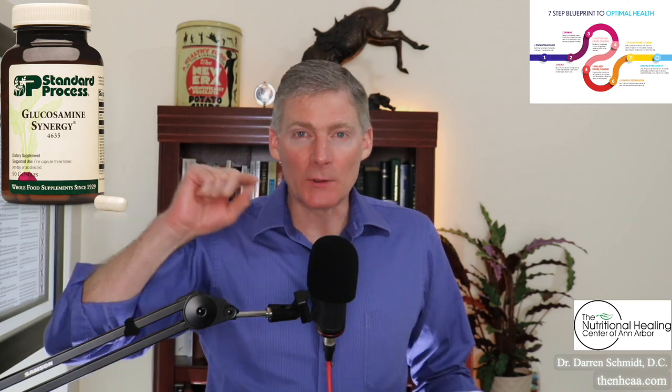Glucosamine Synergy also has Boswellia — that's actually the very first ingredient. It's an herb that helps heal. I'm not going to use the word anti-inflammatory because that's more of a drug effect. But as you go through the healing cycle, which includes inflammation, and then you have healing — Boswellia helps you go through that healing cycle.